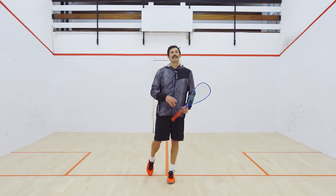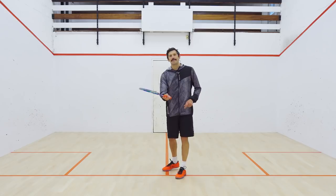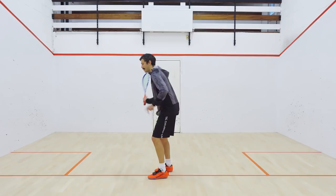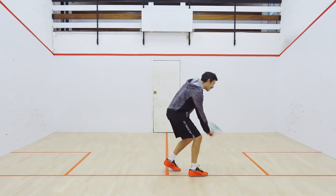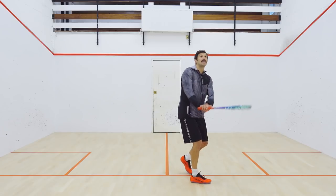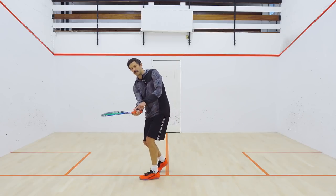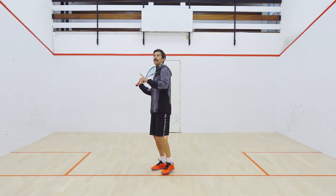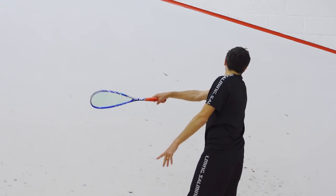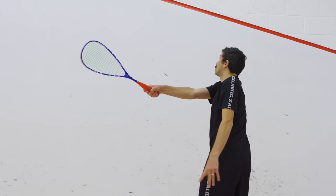The key thing to think about here is opening that racket face up and making sure the bottom edge comes through. Whether it be on the drives, making sure the bottom edge leads the swing — the knuckles come facing the ceiling on the backhand, or the thumb comes through on the forehand — or on the volley, ensuring that you're sending that front edge to the target where you want the ball to go.